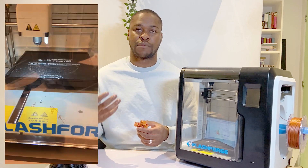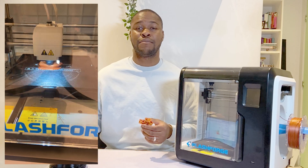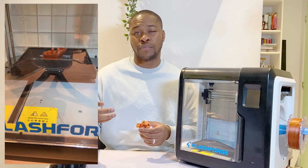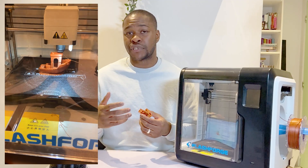I needed to calibrate the printer to make sure that when the nozzle was moving along the bed, it was always at the same level at different points and it accounted for the shift in level on the print bed. Because the print bed warps over time, it's important to actually calibrate your printer every so often.